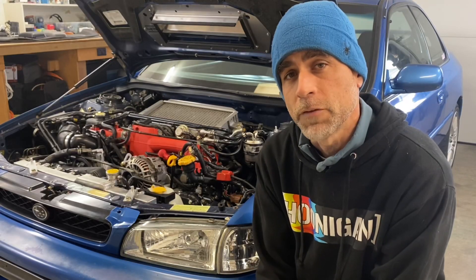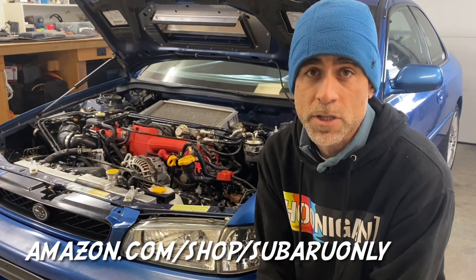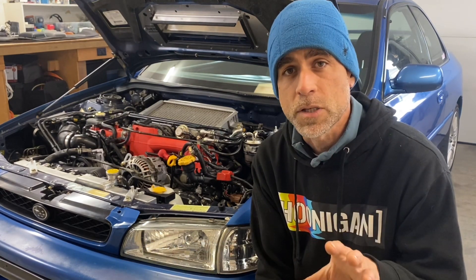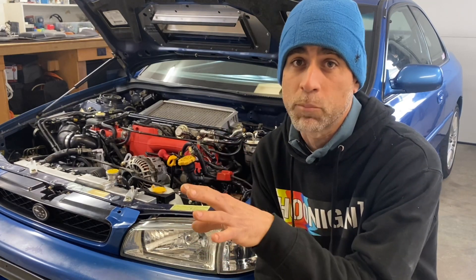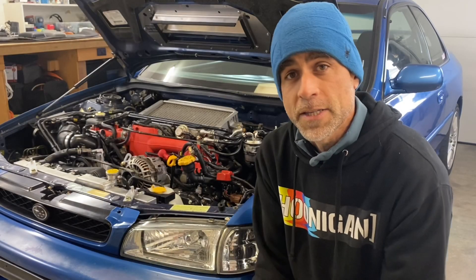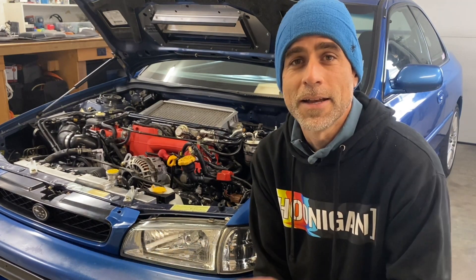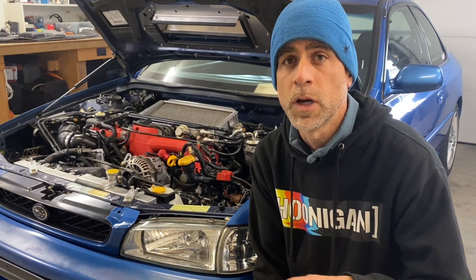Alright guys, I'm gonna wrap it up there for today. If you have any questions or comments, please leave them in the comments section. If you need any parts, fluids, or tools for your Subaru, check out my Subaru-only Amazon store — the link is in the description below. It's the same cost to you; it just takes 1-3% of the profit from Amazon and gives it to me to reinvest into the channel to make more content. Also, if you need any factory service manuals or technician guides, I have all of these available for free on my Subaru-only.com website — factory service manuals for every Subaru from the early 90s through 2020.